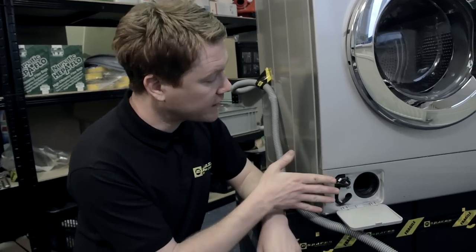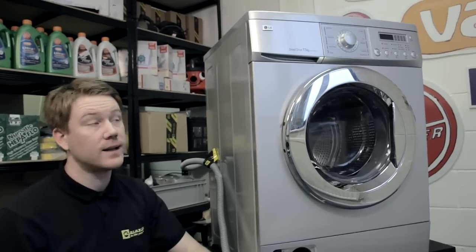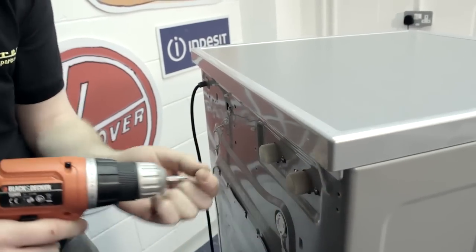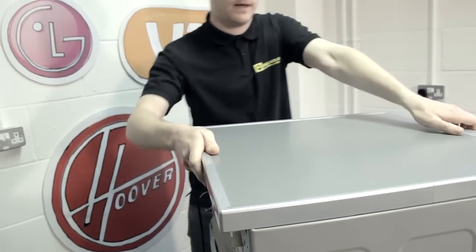To get to the pump, I'm going to have to remove the whole of the front panel and the top. Let's start by taking the top off — just pull the top back and lift off.